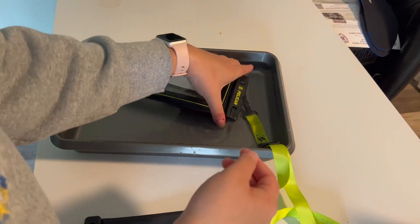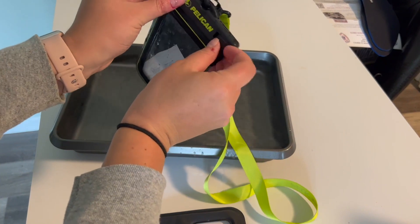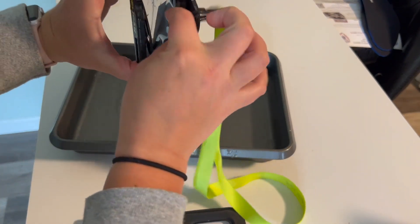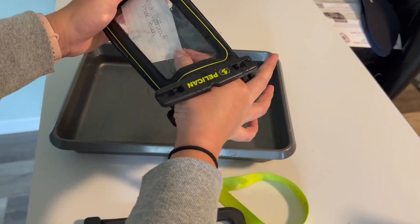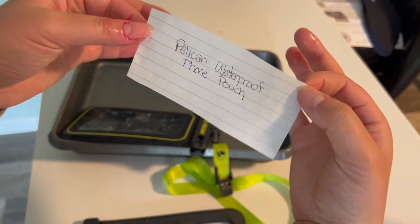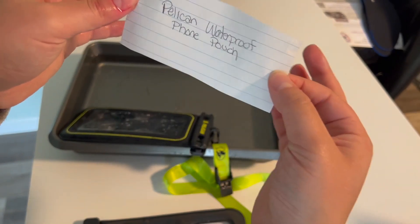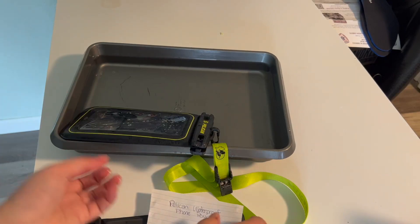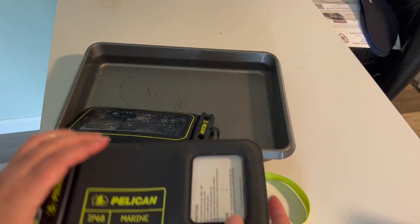It's been a few minutes, so let's take this piece of paper out and see what it looks like. Obviously my hands are a little wet, so that might get the edges wet, but as you can see, this is totally dry except for where my fingers are. It looks to be in otherwise perfect shape — this definitely works.